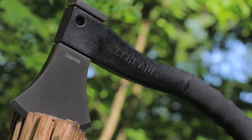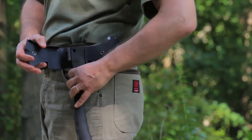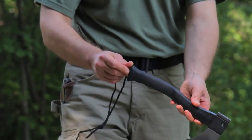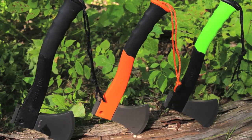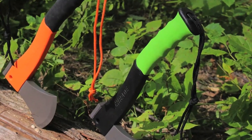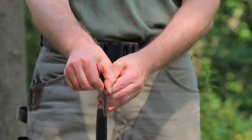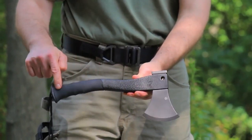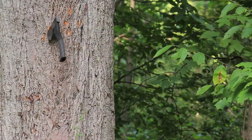The Schrade Survival Hatchet SCAXE2 is a pretty handy chopping tool that comes with a thermoplastic belt sheath and a large ferro rod that stores in its handle. The Survival Hatchet comes in three colors: black, orange, and a phosphorescent glow-in-the-dark type handle. The hatchet head is made out of nearly three-quarters of an inch, or 18mm thick, titanium nitride-coated stainless steel that tapers to the edge and is molded into a glass fiber-filled PA handle. It's really proven to be a lot tougher than I expected.